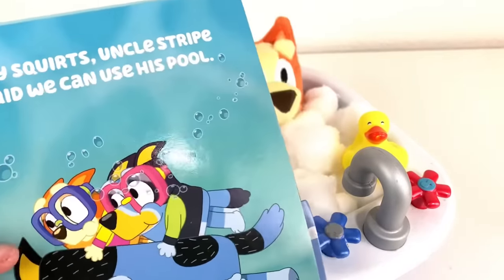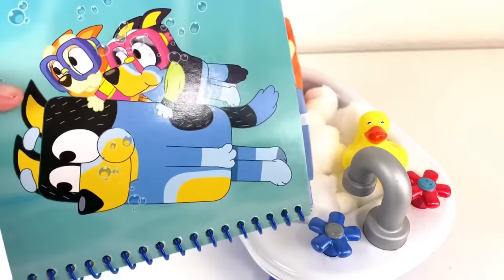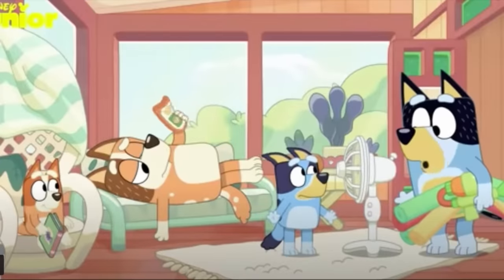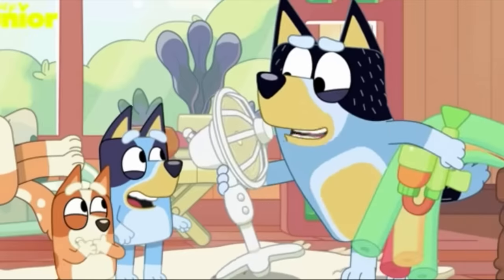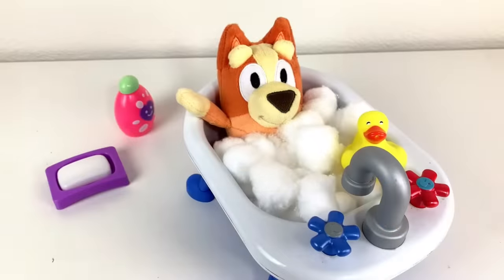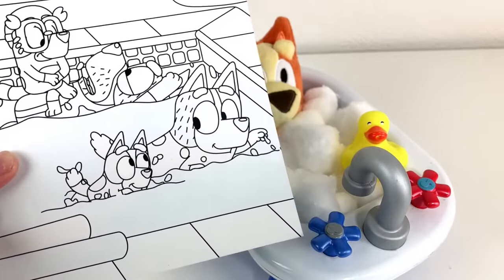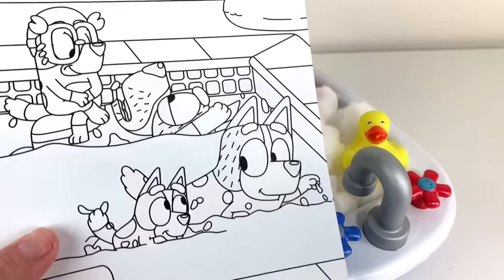The page after that says: Hey Squirtz, Uncle Stripe said we can use his pool. Oh fun. I love the pool episodes. Do you? Hey Squirtz, Uncle Stripe said we could use his pool while he's in Bali. Here's the next page, Bingo. Oh wow. It's Dad, Bluey, Bingo, and Mom. You want to see? Don't you love it? All right, let's get this colored in with water.